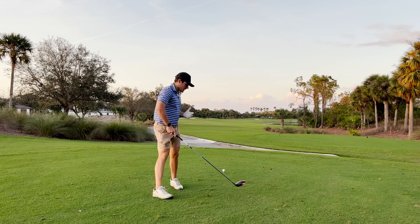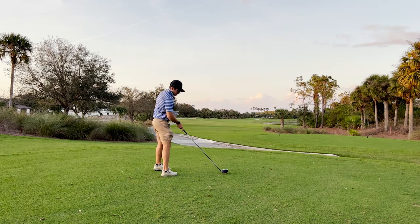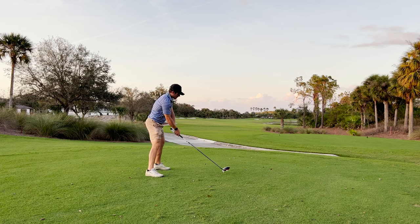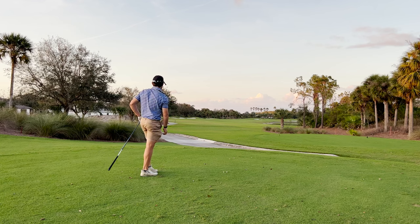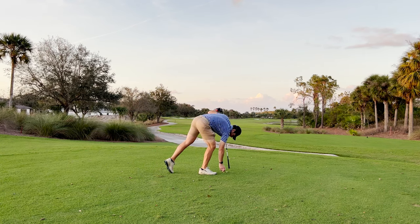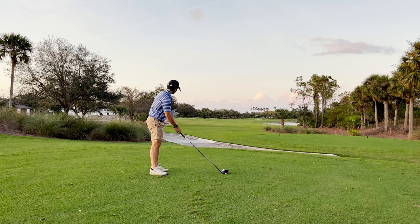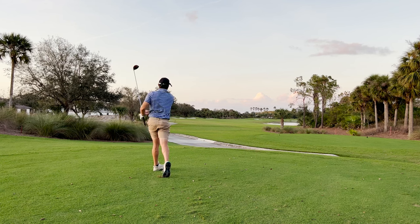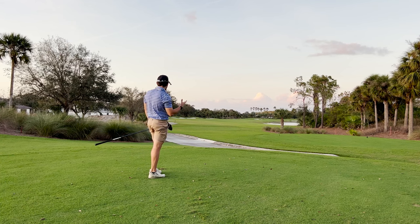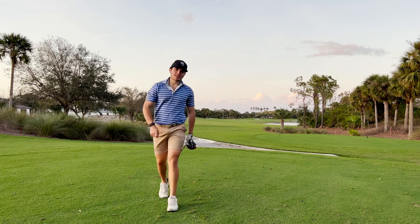I really just want to hit a couple more tee shots with the Stealth 2 Plus and see if I notice anything else. We've got a tight driving hole here. That should be pretty good — just down the left side, that looked really long in terms of distance. The thing I'm actually noticing with this new Stealth 2 is it sounds better than the old one. I don't know exactly what they did to the acoustics, but it actually does sound a little bit better. It just sounds good — sounds hotter, sounds a little faster. I'm really liking the sound of the new Stealth 2 in comparison to the old one.